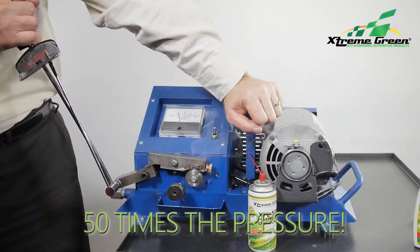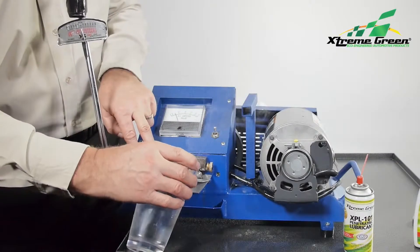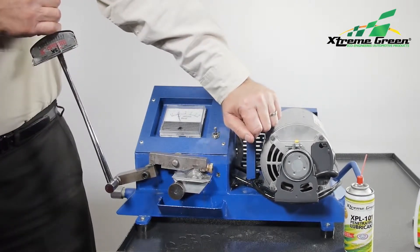And still, we can't stop the test machine, no matter how long we hold it there. Now we apply water — you can hear how hot it is. Even underwater, we can pull it to over 200,000 pounds per square inch.